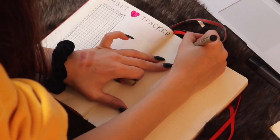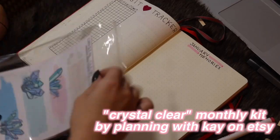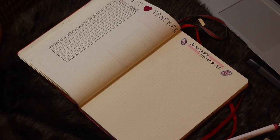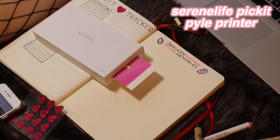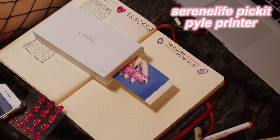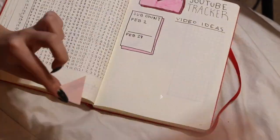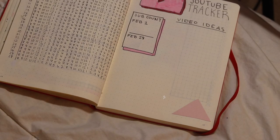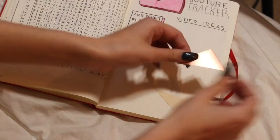Then I did my January Memories section — I like doing this a lot. I use the Planning with K stickers. I love my Memories section because I get to print out little things. I use my Serene Life Pick It Pile printer and the required app, and I just print out a bunch of highlights from that month. I decorated a lighter so I wanted to put that in there because I thought it was really cute. Then I go back later and add some finishing touches, because the YouTube tracker looked kind of bland so I wanted to spruce it up a little bit.